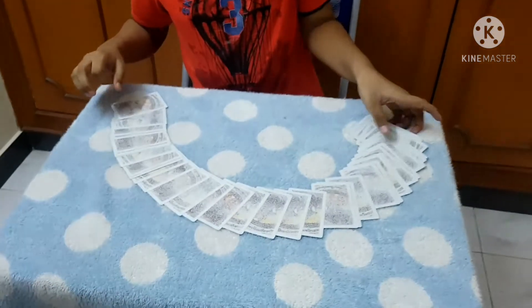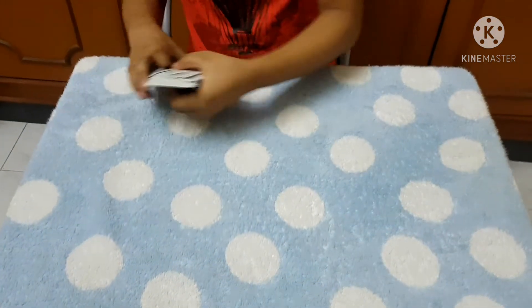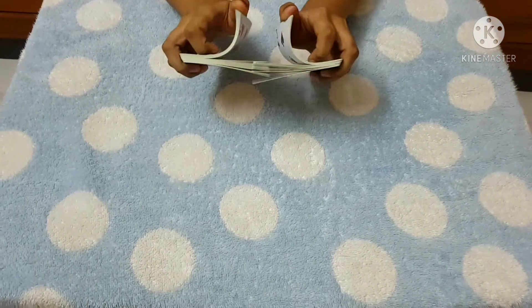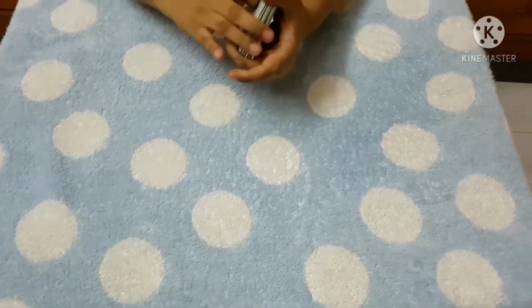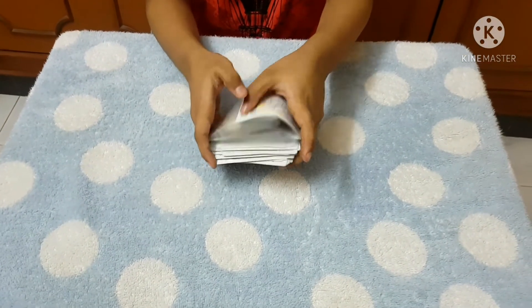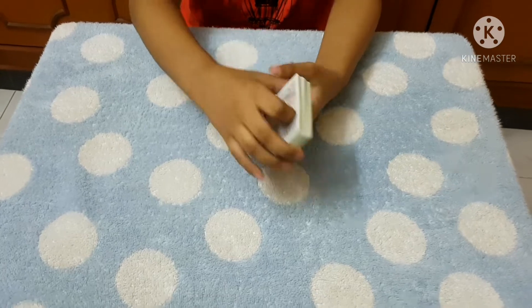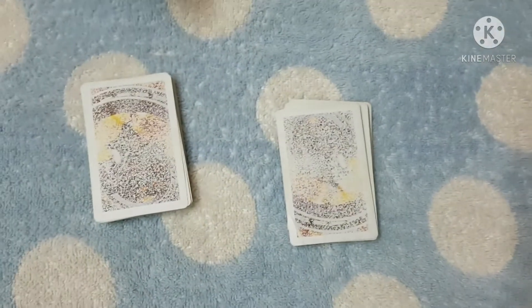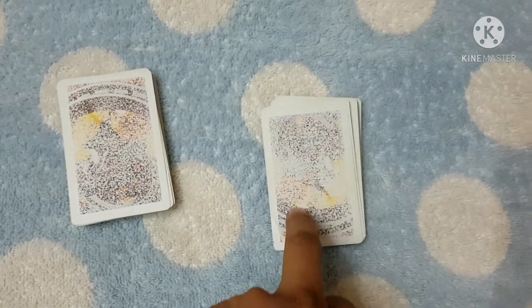I have a normal deck of cards. First we are going to shuffle the cards — we are going to shuffle it even more. And I want you to cut the deck anywhere you want. You can use the pile on the right or the pile on the left. Ok, we will eliminate the pile on the right.